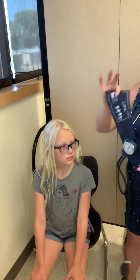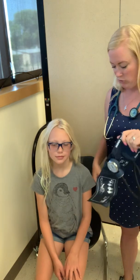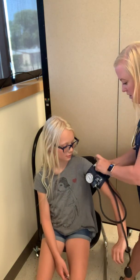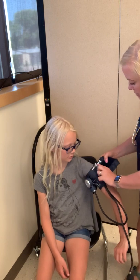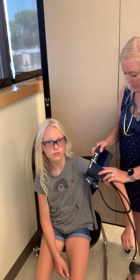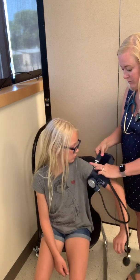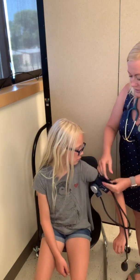So first thing we want to do also is to make sure that we have the appropriate size blood pressure cuff, which is the pediatric version here because she is a little tiny little thing. So I'm going to place this firmly over her upper arm and I want to make sure that this line here is in between this line and this line on the back side of the blood pressure cuff. So I'm going to make sure that it's tight, but it's not too tight, but it's snug.